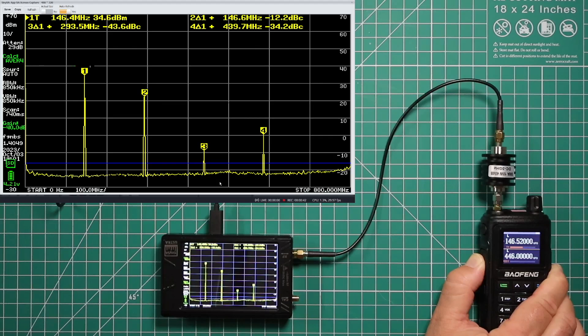The second harmonic is only negative 12.2 dB, and it's supposed to be negative 40 dB. The third is negative 43 dB, so it's okay there. And the fourth is only negative 34 dB. However, where the third fails is because it's not below the blue line of 25 microwatts.